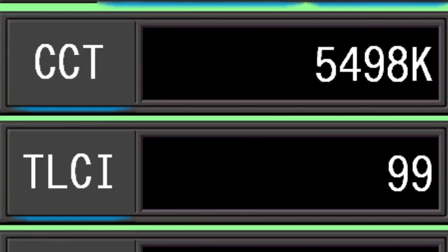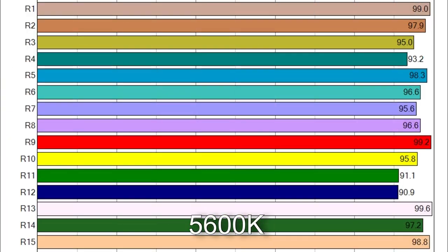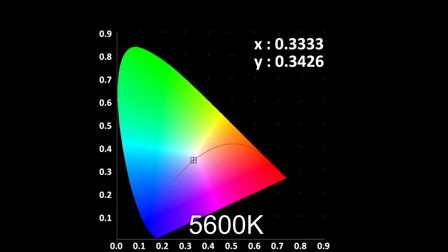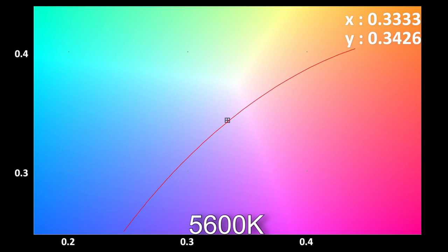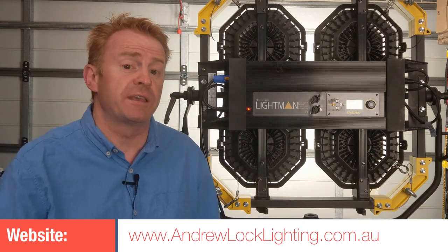At 5,600 Kelvin: dialing that in gives you 5,498 Kelvin with a TLCI score of 99. Color vector testing reveals a more accurate score of 95% color render with 103% saturation. All individual CRI scores are 90 plus. Color mapping reveals the white point is very close to the Planckian curve, ever so slightly green at 0.0012 DUV increments — equivalent to half of a one-eighth correction gel. I'm Andrew Locke, don't forget to click subscribe, and I'll see you on the next episode of Gaffer in Gear.